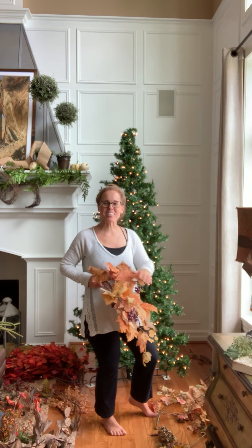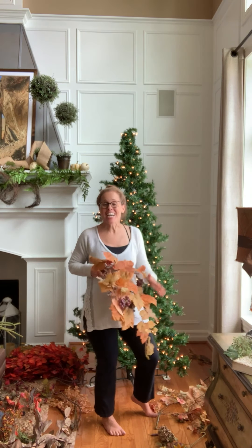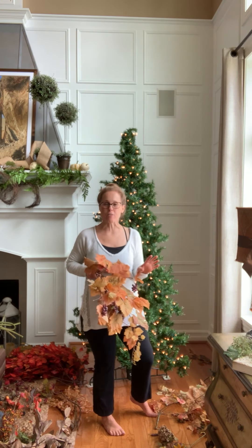Hey guys, Marianna Grace on the Spank. So today is one of my favorite days of the year — it's the day I put up my fall tree. I am so excited to put this up. This is one of my favorite things I do every fall.